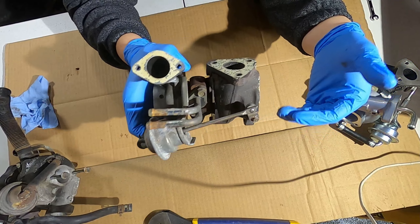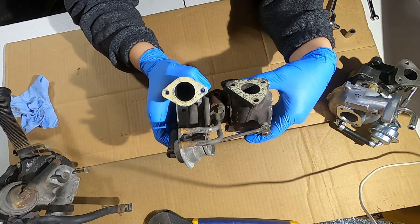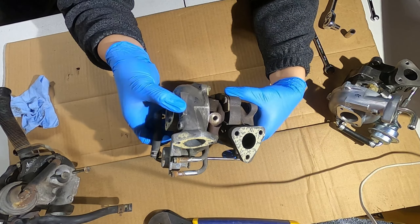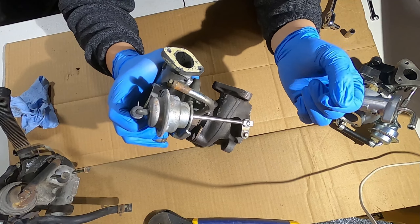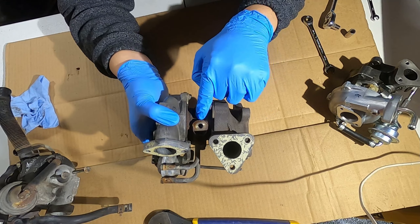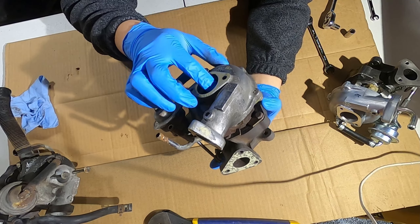Turbos get really, really hot, so there are some methods of cooling and lubricating to keep the whole thing healthy so it doesn't blow up. This one's water cooled — it has an entry and exit line that goes into the cartridge with coolant to help cool it down. This one also has oil intake; the oil lubricates the shaft and also acts as a coolant for the shaft and bearings.